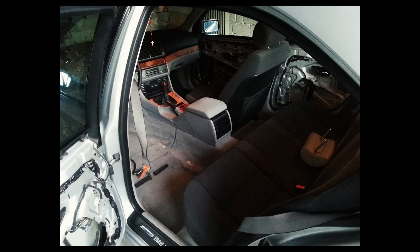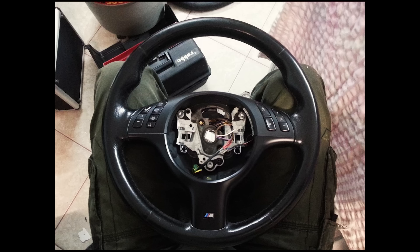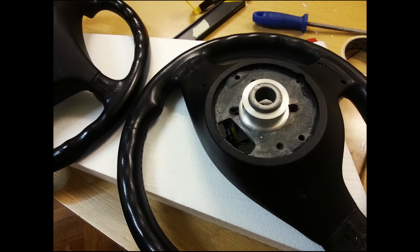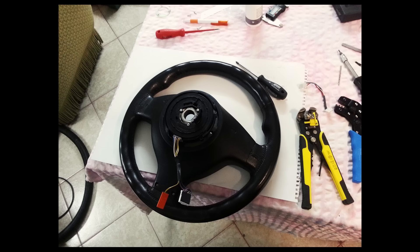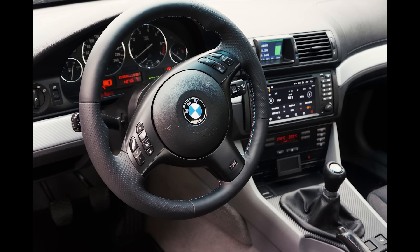All door panels and seats were replaced with better ones. I also bought the original M5 facelift steering wheel on eBay. It didn't fit just plug-and-play on my older model, so I needed to do some fabrication. It is covered with new leather. All buttons and the single-stage airbag are in function. This is one of the most beautiful M5 steering wheels.